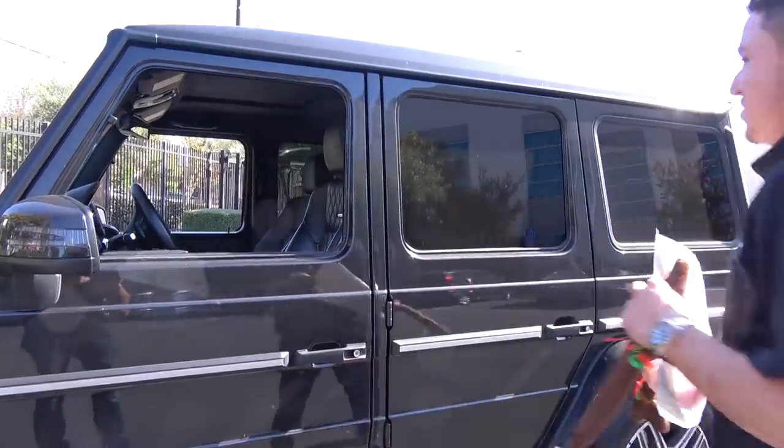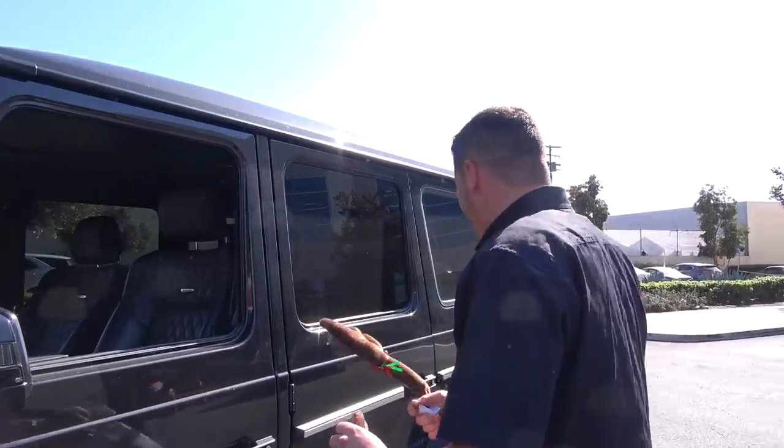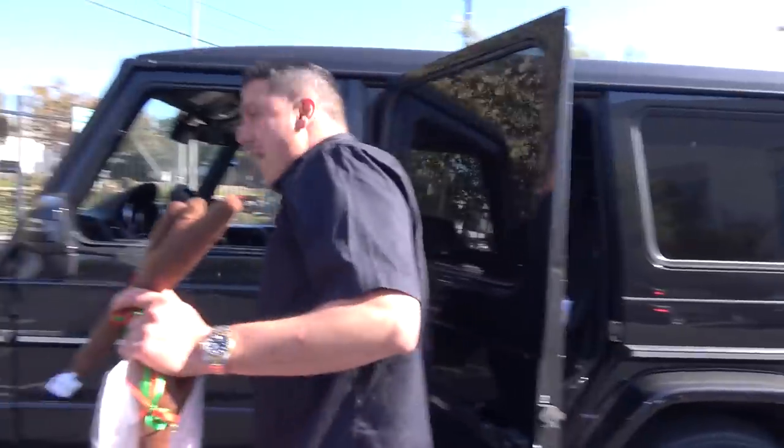Oh my God. I can't roll down my window if I put it on my car, right? So I'm just going to put it on my back window. If you roll down your window, it's going to fly away while I'm driving.